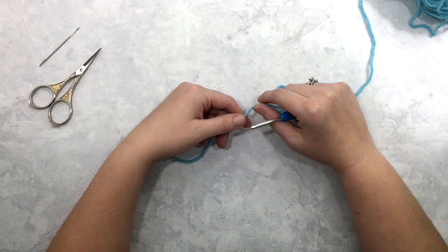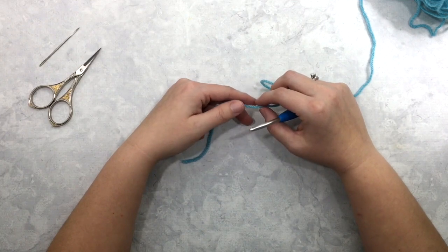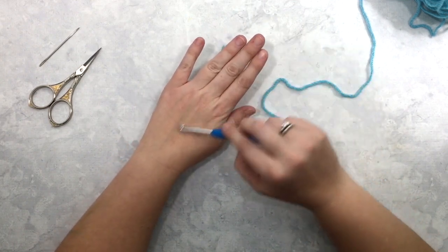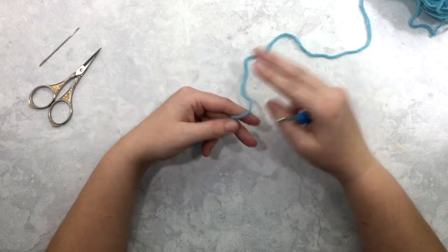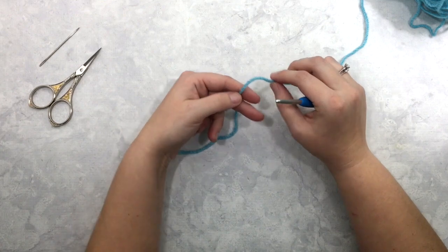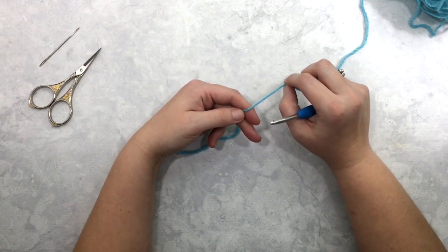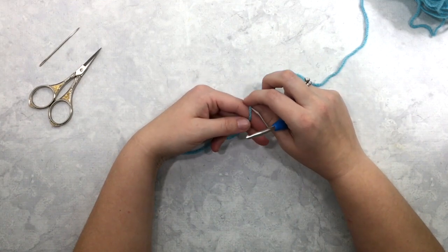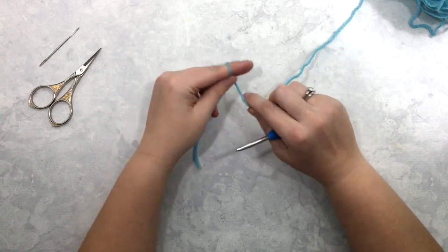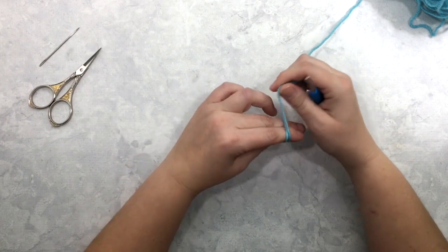Now we're going to get started. To start this mitten we're going to work from the top down, meaning we'll start at the fingertips and work down to the wrist. To begin we're going to start with a magic circle — I'll do it slowly in case you're not familiar with it, but if you need more help with the magic circle I will link that video tutorial along with this video.